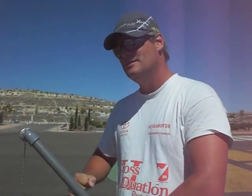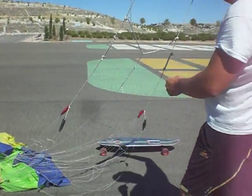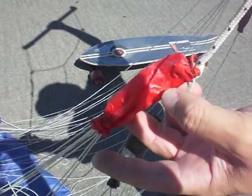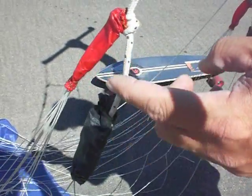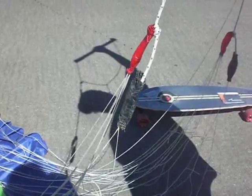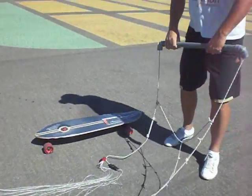En una ráfaga de viento ha roto. Lo que hemos agregado aquí en esta parte es una tela de cometa cosida con hilo elástico en ambos extremos — mi señora dice que es un condón — porque en las NASA se suelen enredar mucho las bridas con los nudos en esta zona. Parece que ahora sopla otro poquito, a ver si tenemos un poquito de suerte.